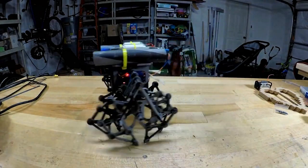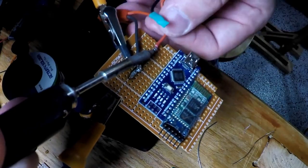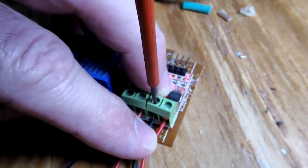Inside there's an Arduino Nano driving two relays attached to the gear motors that move the strand beast legs. There's also a Bluetooth module in there allowing you to control it all using a smartphone.